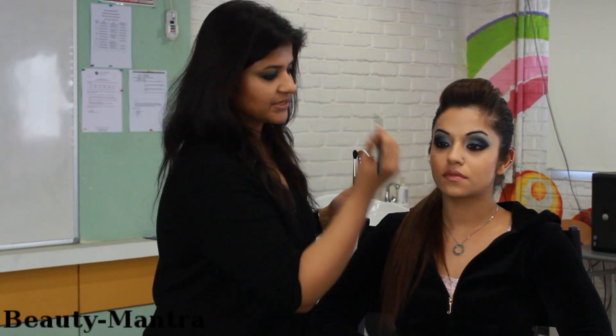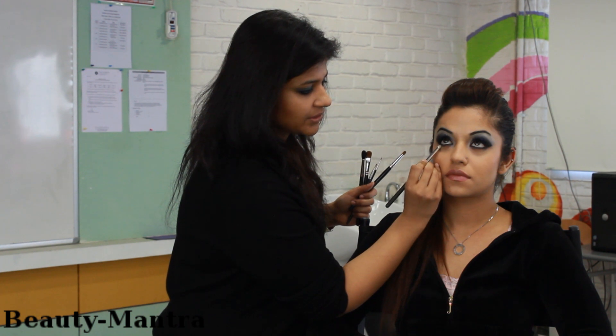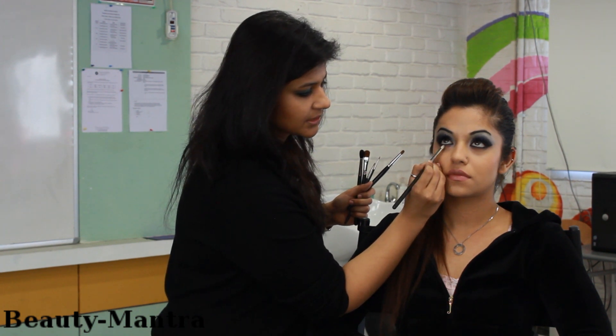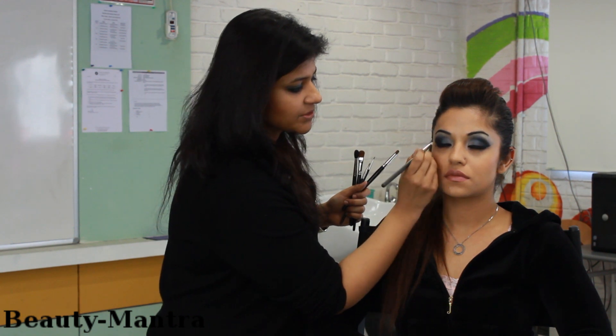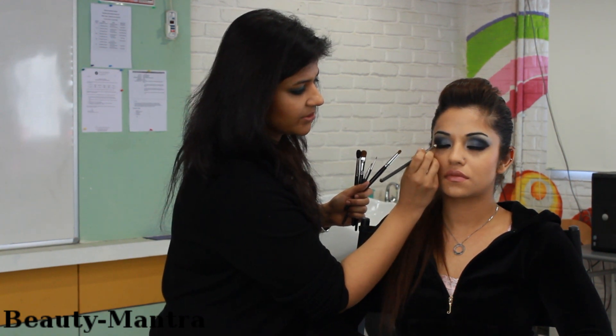In case I have just applied the kohl, and just below that you can sort of smudge it with a brush like this. Close your eyes. You can also smudge your eyeliner with a brush like a pencil brush.